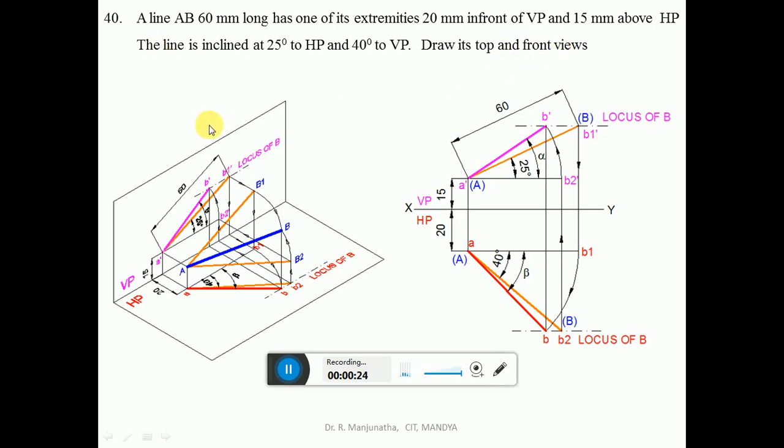This problem is very similar to the previous one except the dimensions. Line AB is 60 mm long — that is the true length — and its inclination with respect to HP is 25 degrees and with respect to VP is 40 degrees. One of the end points is 20 mm in front of VP and 15 mm above HP.